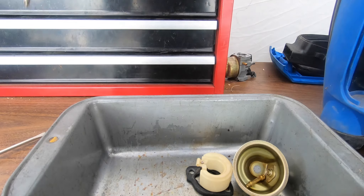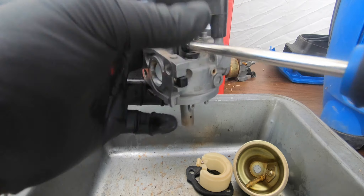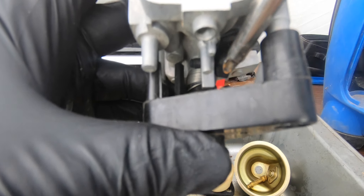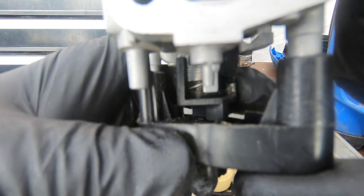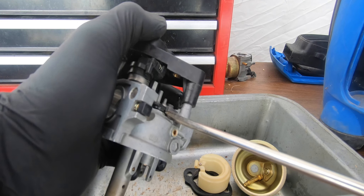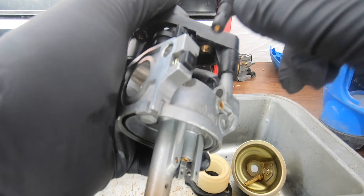Step two — remember this one? Don't forget about it, or you'll put the whole generator back together and realize it hasn't been fixed. Look right there — that's a plastic screw that acts as a throttle stop. Note how far it's sticking out, because that's what stops the throttle. Now we're going to pry this thing out — it's not a screw, so don't turn it, just pry it out. Sometimes some are more stuck than others, but this one's not bad.